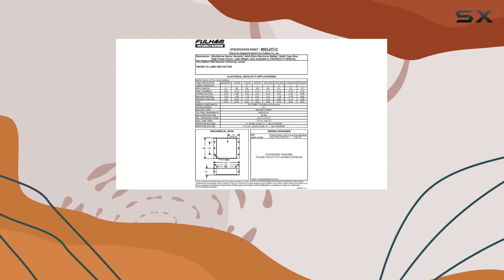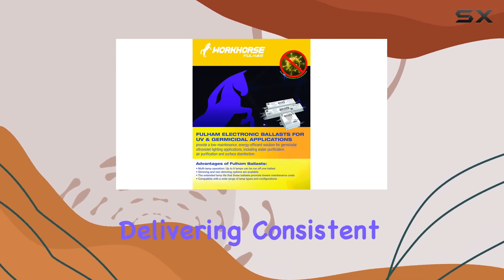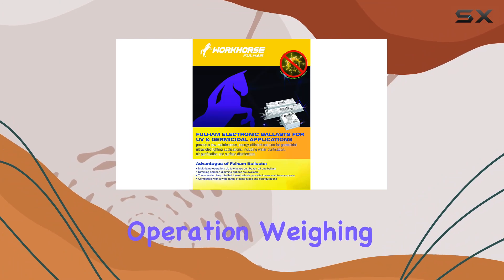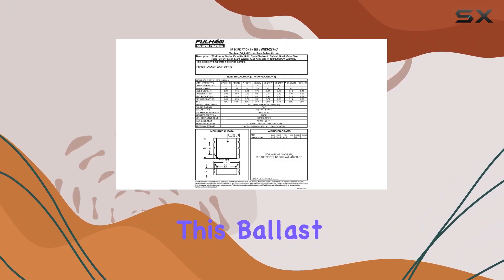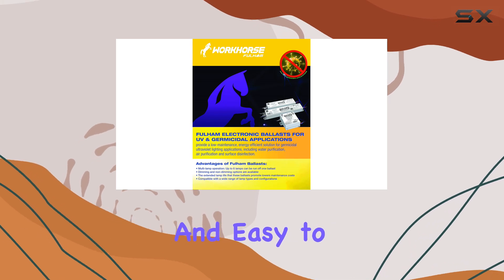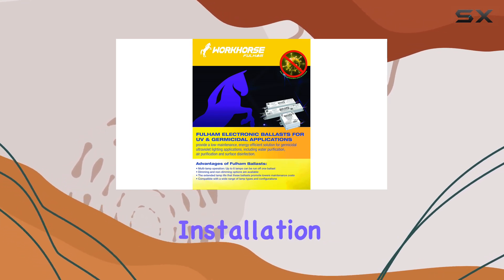Despite its small size, it doesn't compromise on performance, delivering consistent and reliable operation. Weighing only 0.54 pounds, this ballast is lightweight and easy to handle, which can simplify installation and maintenance.